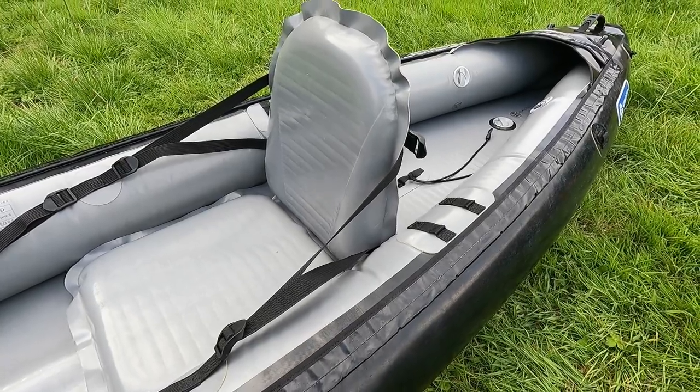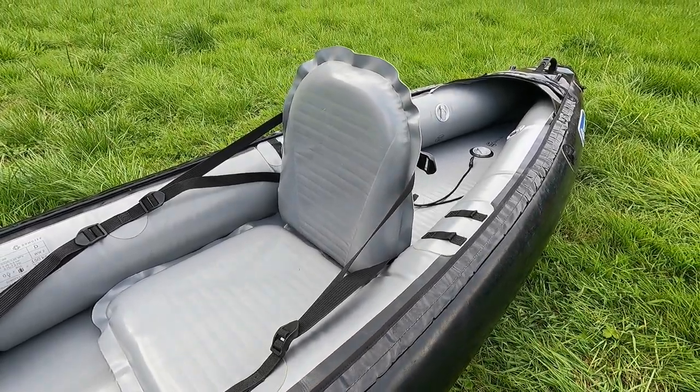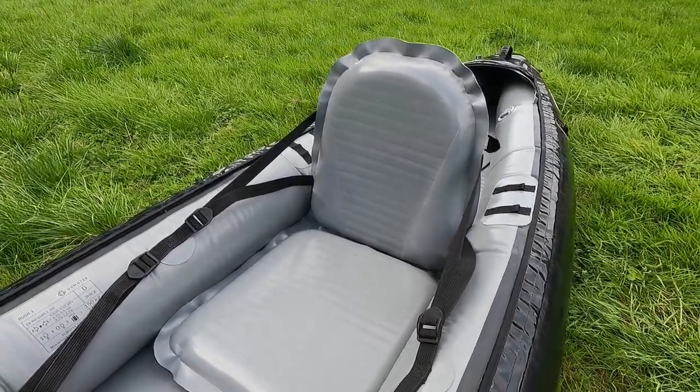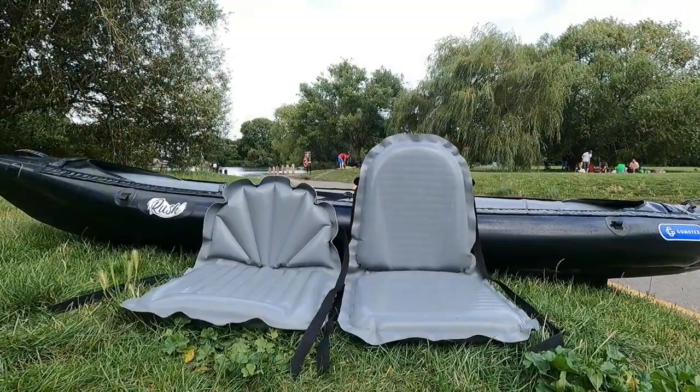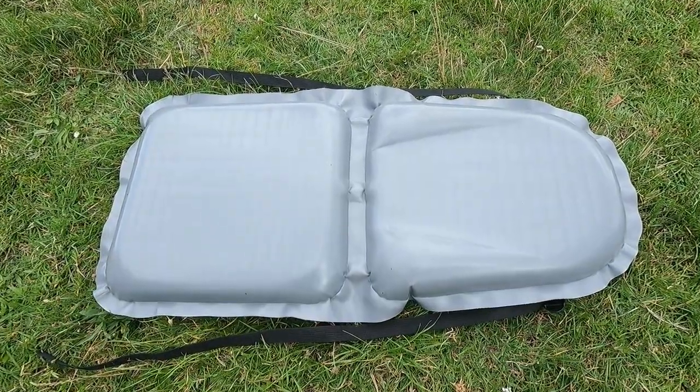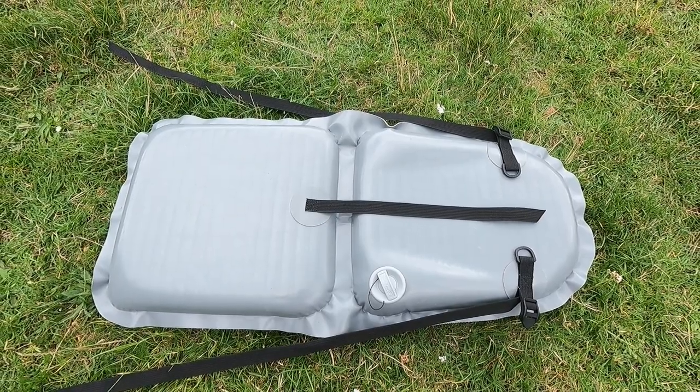This seat is intended for recreational paddling thanks to its very high backrest. It's 50cm high counted from the base and including rands. Compared to Twist's seat, it looks like almost twice as high. It features drop-stitch construction which makes it very comfortable.